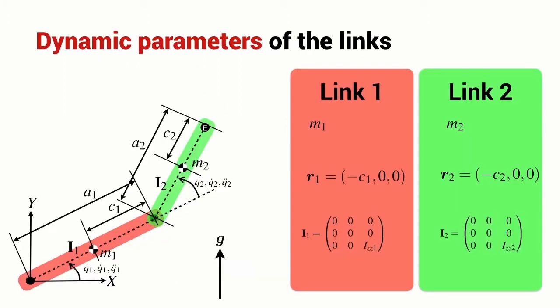Next, we considered the dynamic parameters of a serial link manipulator. We've indicated the center of mass of each of the links and describe the position of the center of mass of each link with respect to the link coordinate frame, and the inertia of each link. The mass is a scalar, the position of the center of mass is a 3-element vector, and the inertia is a 3×3 matrix — a symmetric matrix, so it has only 6 unique elements. Each link is therefore described by 10 dynamic parameters.